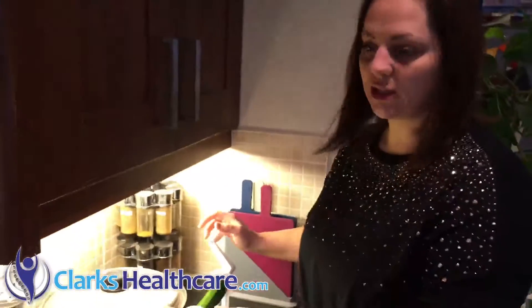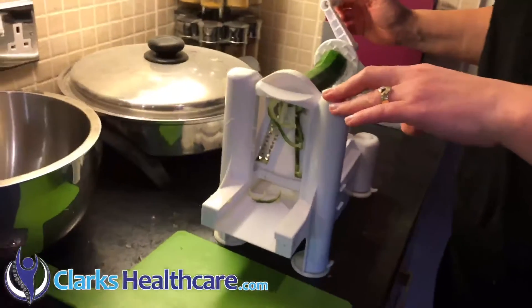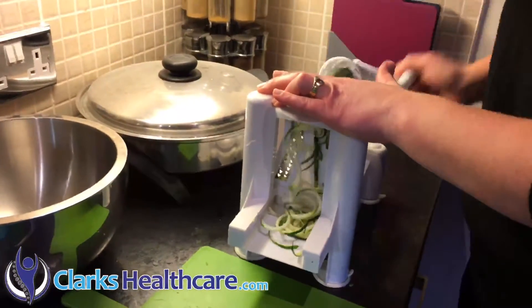Good morning! I'm looking for a super quick way to have something with my lunch today, and one of my go-to ones which is easy is courgette spaghetti. This is a spiralizer — you just put it in and roll it around, and you'll see how quickly it comes out.